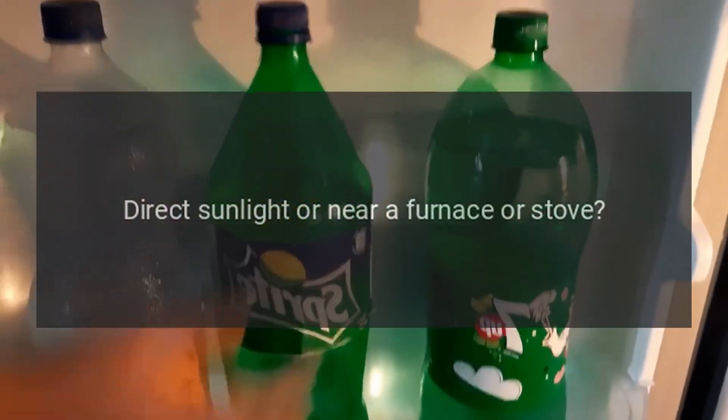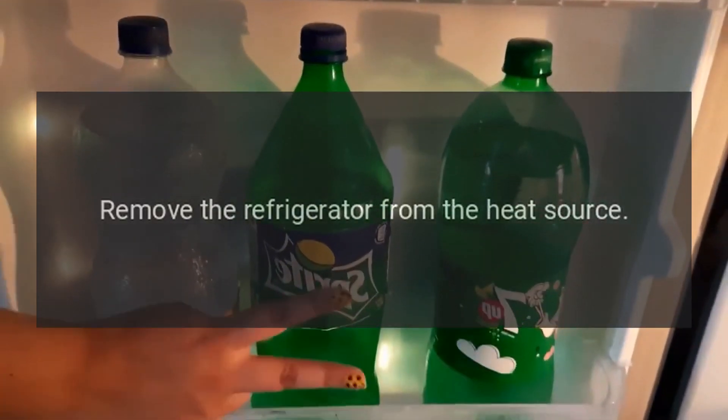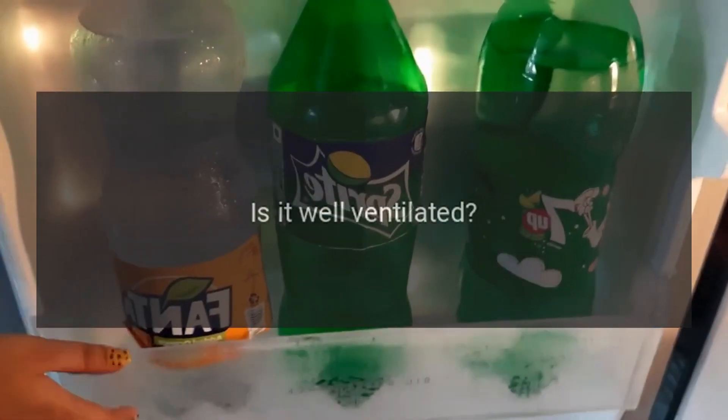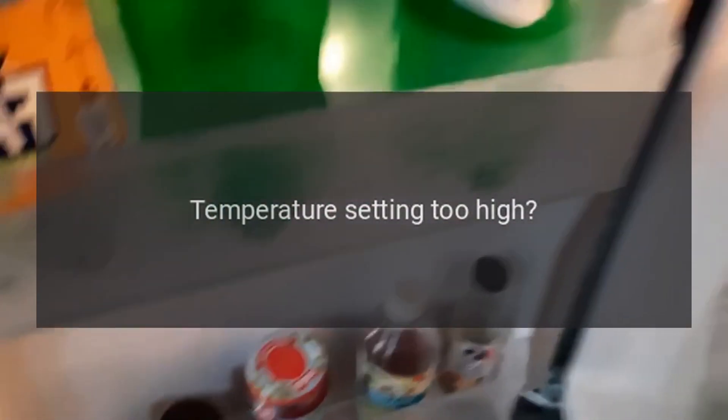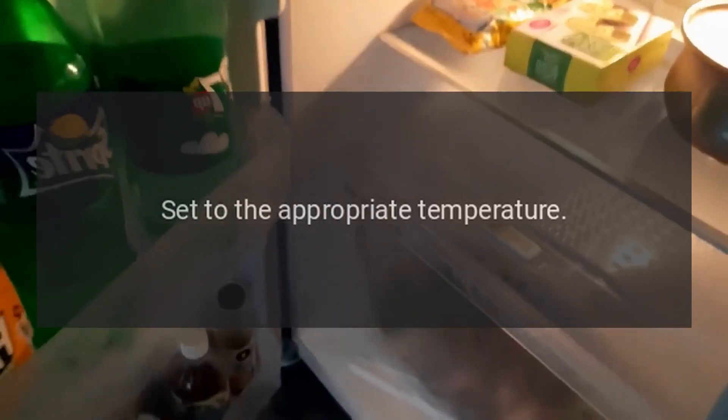Direct sunlight or near a furnace or stove? Remove the refrigerator from the heat source. Is it well ventilated? Clear any obstructions to maintain good ventilation. Temperature setting too high? Set to the appropriate temperature.